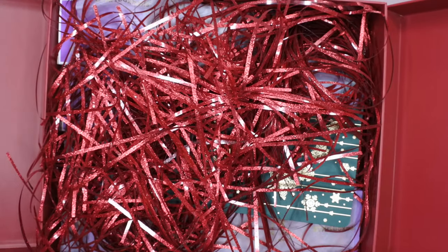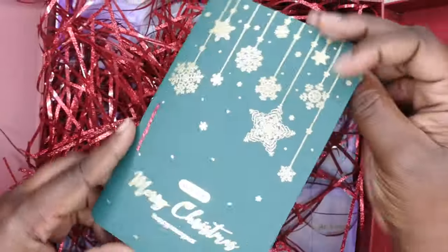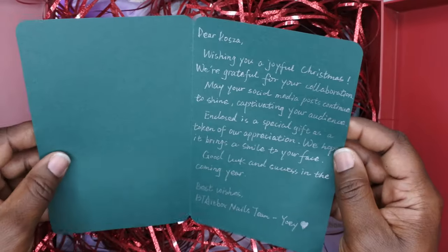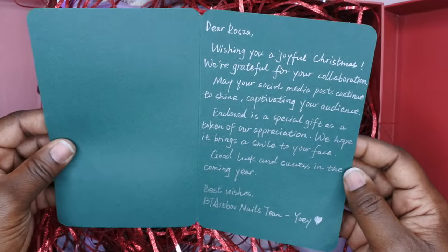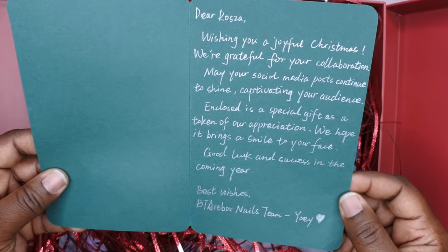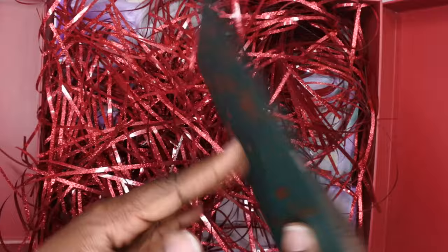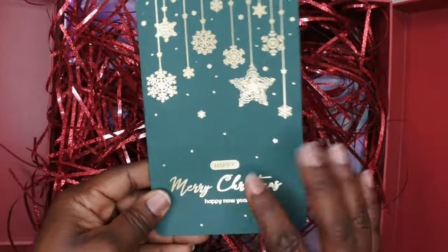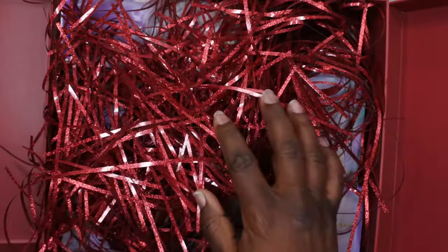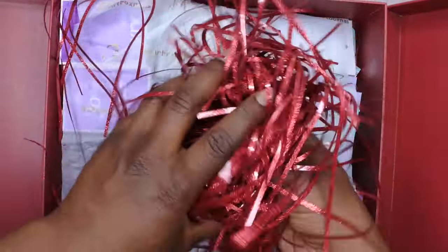How cute is this! They included a little Christmas card — how nice. I'll take the time to read that. How awesome — that is so sweet! Thank you, thank you, BT Art Box, I appreciate it. Let's see what they sent. This is so cute, I love the little festive packaging they have here.